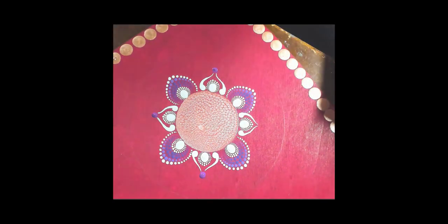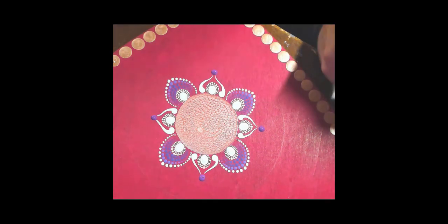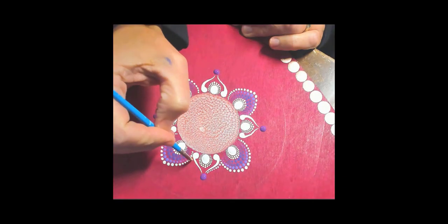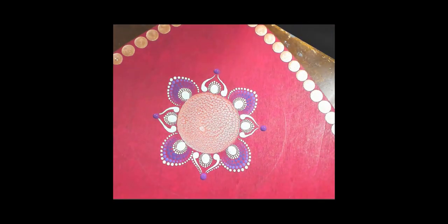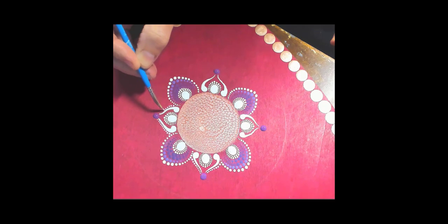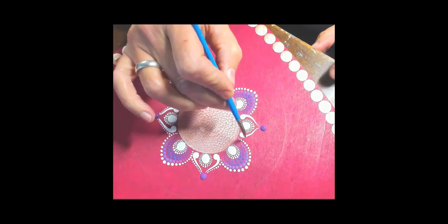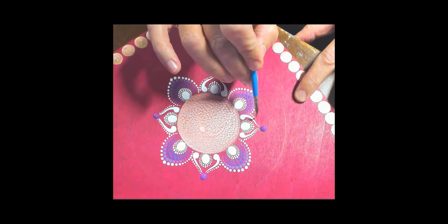This is the large 3mm dotting tool and I'm just going at the top of each of those white swipe elements with a large dot of that purple. Unfortunately the color on my screen is not the greatest, but this is a baby pink — very light pink, so light that it actually looks white almost on my screen. But I was going for Valentine's colors with the reds and the purples. This is DecoArt Americana — it's actually called Baby Pink.